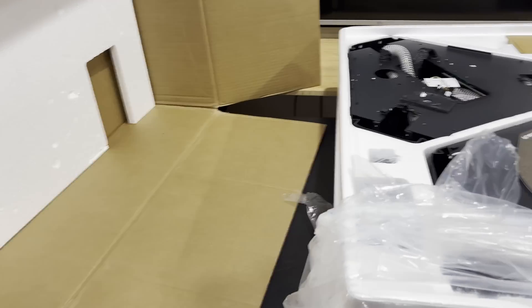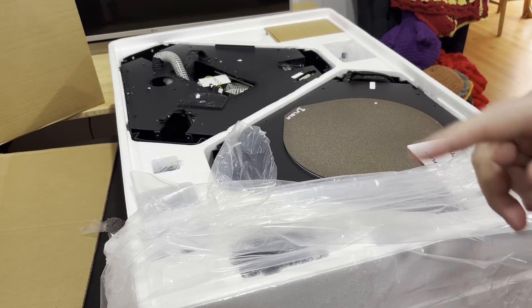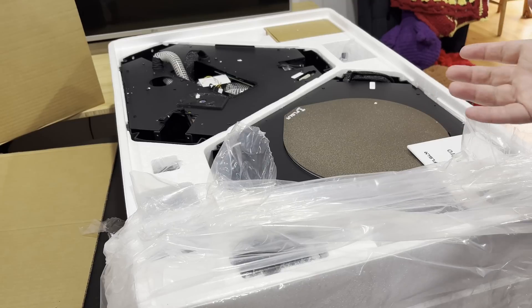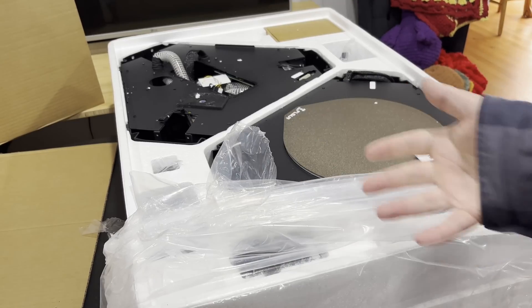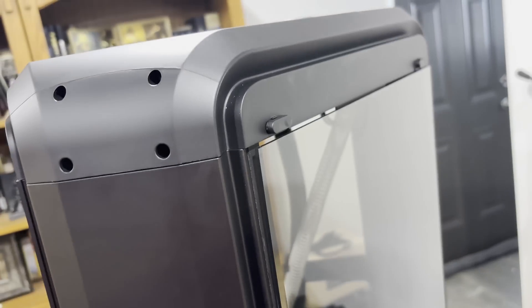I just touched the build plate — gotta wash my hands now. Let me get all this stuff out and try not to get styrofoam everywhere. Some manufacturers use foam, some use styrofoam. I actually prefer foam because you can reuse it for projects; styrofoam not so much.